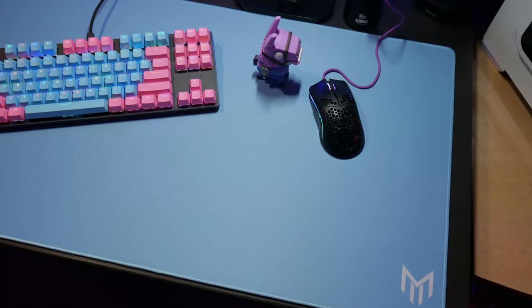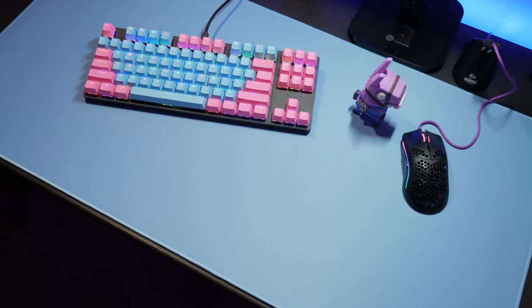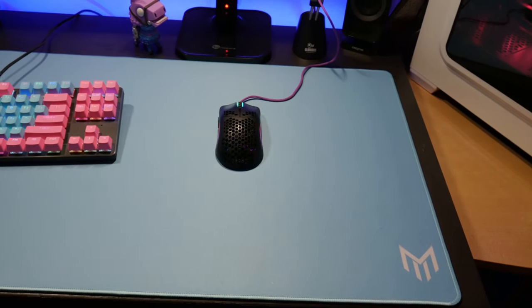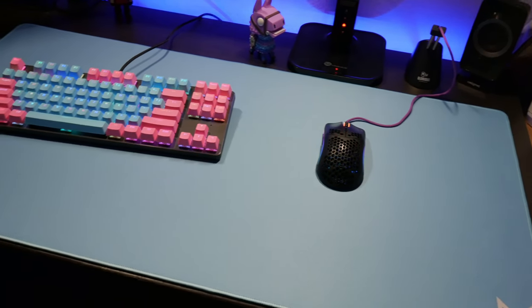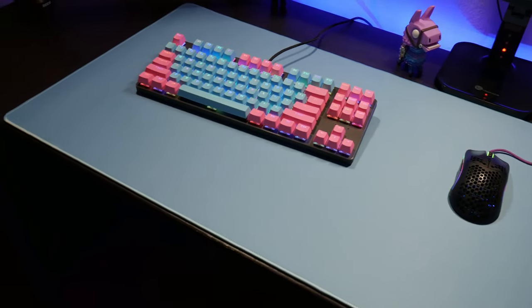This mousepad is a pretty good size — it takes up about 85% of my desk and fits perfectly. The measurements are 35 and a quarter inches in length, 17 and a half inches in width, and three millimeters thick. I don't like big thick mousepads, and this was actually perfect — my wrist wasn't sitting too high. It's good high quality and really durable. I've tried it for three or four days and it's going to last a while.